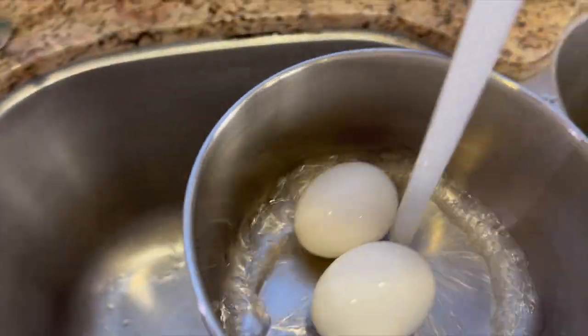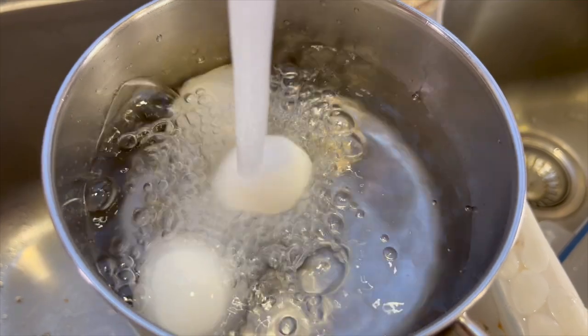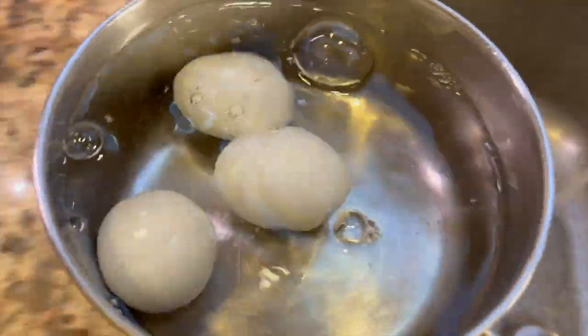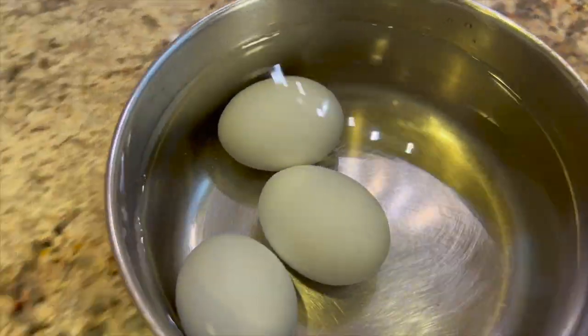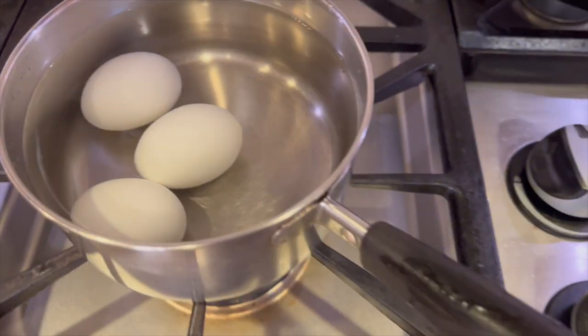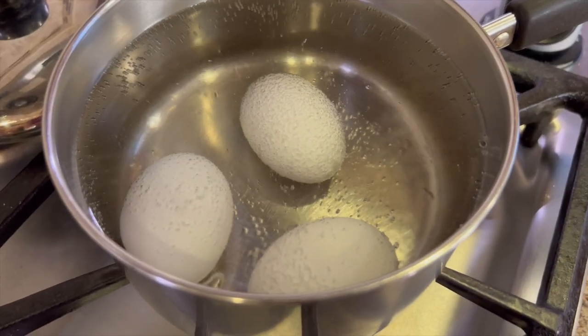I'm starting off with three eggs — these are pasture-raised eggs, which is what I like to use. You can easily double or even triple this recipe. Place your eggs in a saucepan, cover them with water about an inch or so, put it on the stove, and bring it to a boil. A good idea is to boil your eggs the day before so they're ready to go.